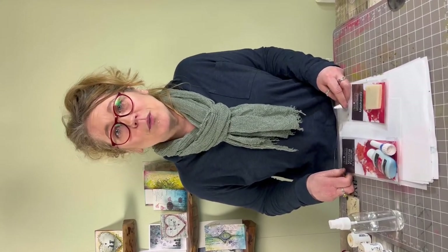Hey guys, welcome to Quick Crafts. This is Tracey from Lavinia Stamps. Quick Crafts is basically about tips and techniques that you guys would like to know about. So if you do have any problems or if you want any help, do comment below. We're here to help you in whatever way we can.